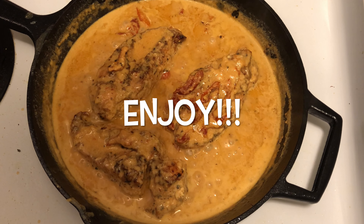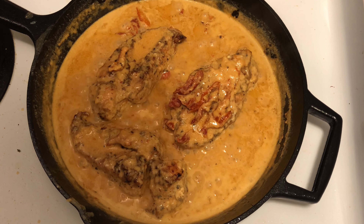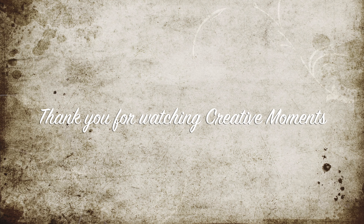Enjoy! Thank you for watching Creative Moments. Bye bye!